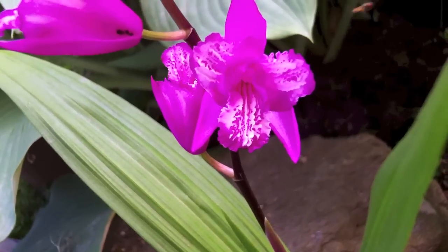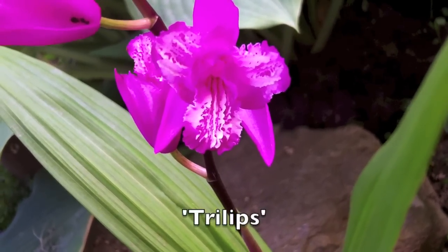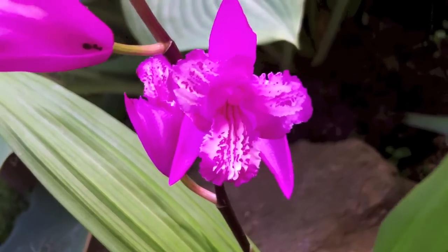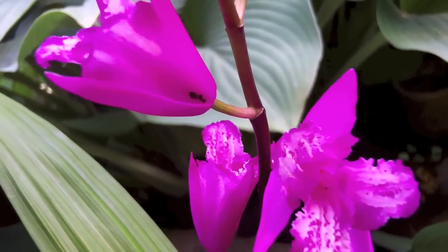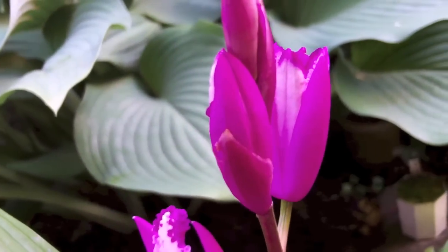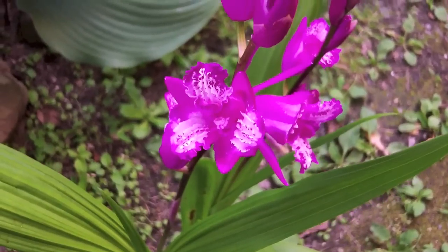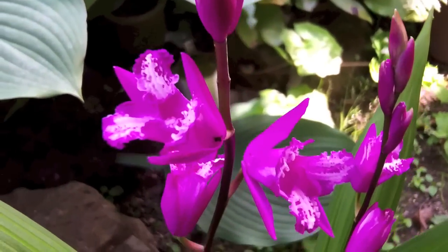Another interesting form is this trilipse, which is a peloric flower — that is, it has three lips instead of three petals plus the sepals. This form has no viable pollen, but it can receive pollen, so it can be used as a seed parent. The flowers tend to be displayed in a more vertical fashion, so they aren't held as nicely.